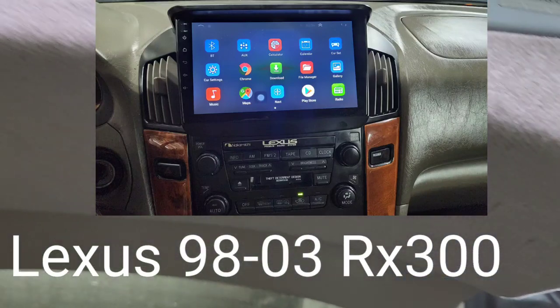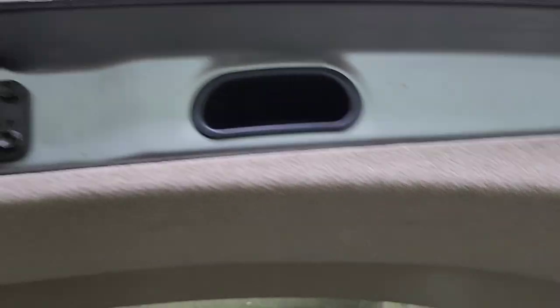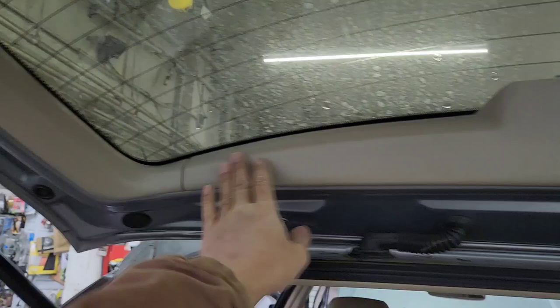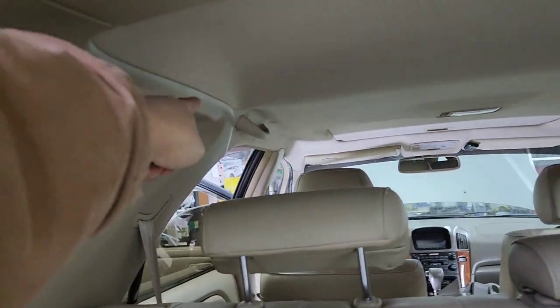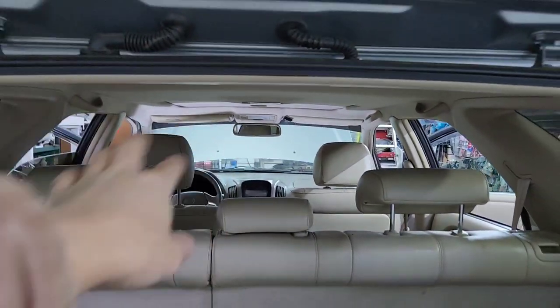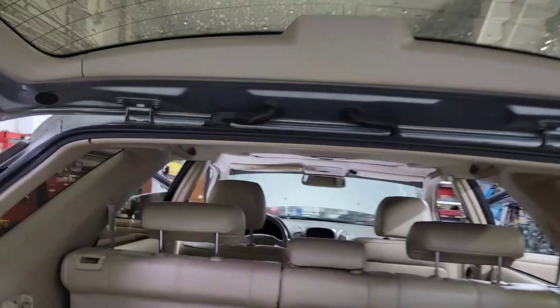I got a Lexus 2000 RX300. I'm putting a backup camera right here. We're going to make a hole right there, take this screw out, and then it's going to come down here, run through here, come down here, and go along the side right there, all the way to the screen right there. Hopefully I got long enough wire, so I'm going to try to remove everything.